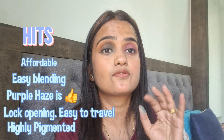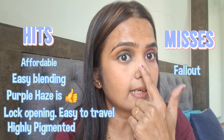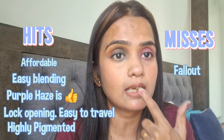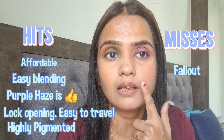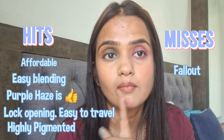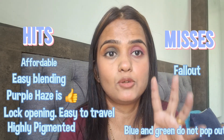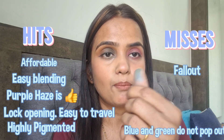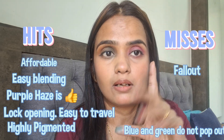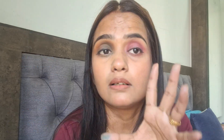Now the misses. First, fallout — the fallout is very much. If you use the darker colors, the fallout is so much that the under-eye becomes dark and black. Second, the darker shades like blue and green are not performing well on the eyes. You can see the color has come out but on the eyes it is confusing — you can't tell if it's blue, green, black, or brown.